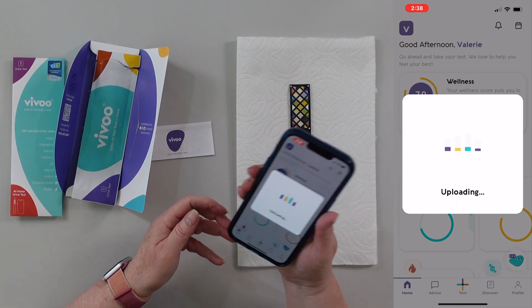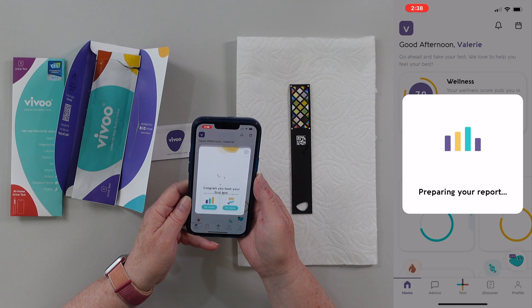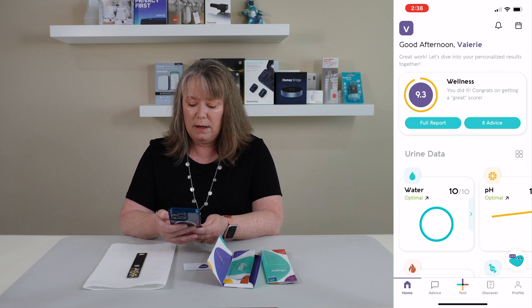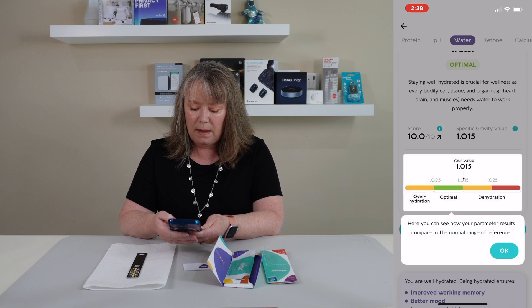Oh, it's pretty cool. Preparing my report. Congratulations — ready to see your results? Here's my scores. I got a 9.3, that sounds pretty good. Let's kind of dig into the data here. So it's got my water — this is my hydration. My value on my hydration is 1.015. I feel pretty good about that. I've been trying to drink more water.